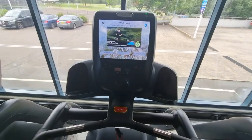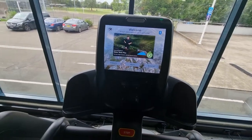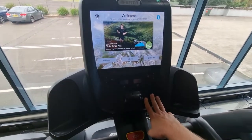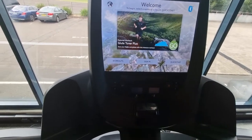G'day, this is a video on how to register a Precor console. This is the P82 console, but this can be for the P62 as well. This will just be a quicker video — my other video is more in-depth on how to register these consoles, but this one is going to be a quicker video.